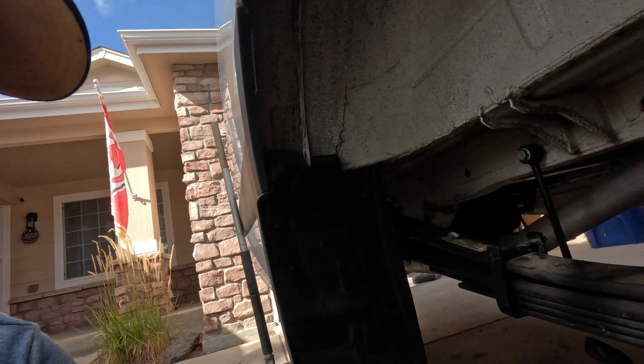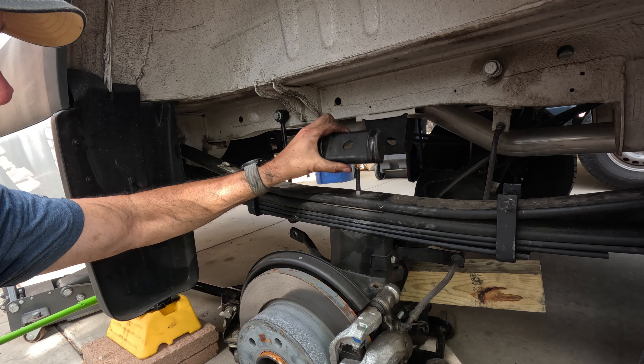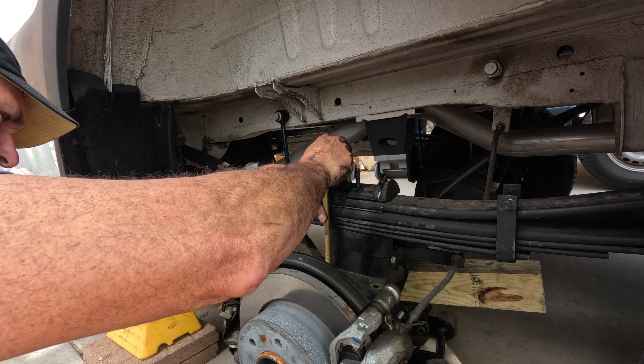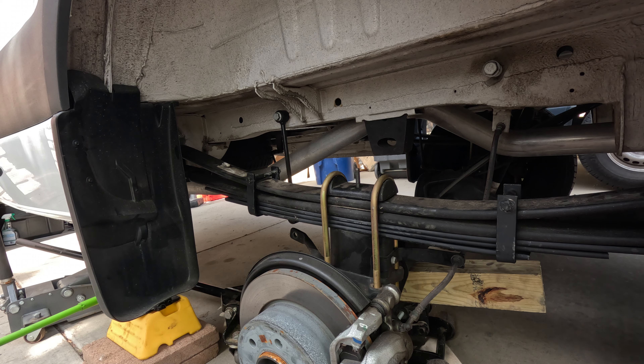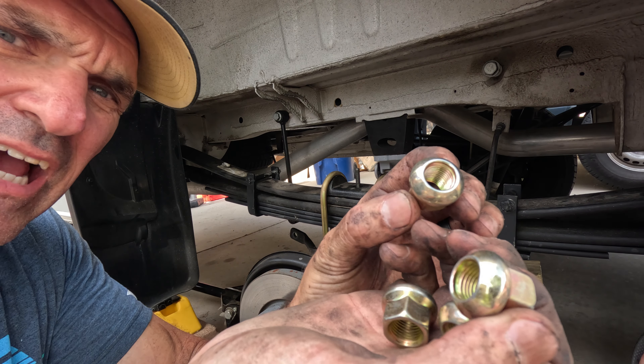We're going to take the clamps off, get the block back in, and then put everything back together. Sometimes you have to shift the axle around a little bit because it moves during this process to get that bottom pin lined up, but once it lines up it drops right in. Now we're going to take the u-bolts that were provided and put them back on. It comes with its own u-bolts and nuts — there's a special conical nut that fits in the bottom of the axle. Van Compass provides all of that.